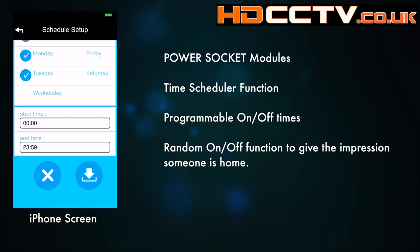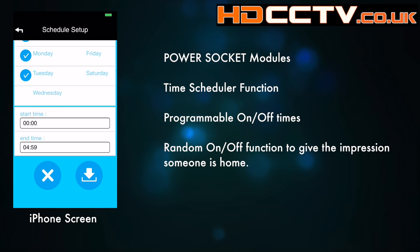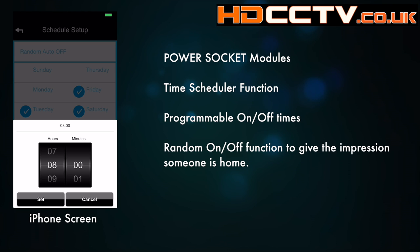You can program as many schedules as you like, as long as they don't overlap. You can choose different days, add in different times, and just keep adding more. So plug number one could come on and off at one time Monday to Friday, different times at weekends, and plug number two can be doing something else — you've got complete control over all the power controls in your system.